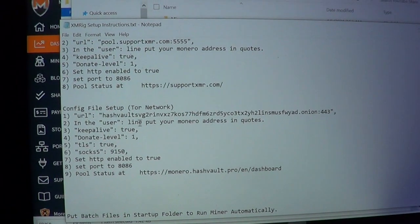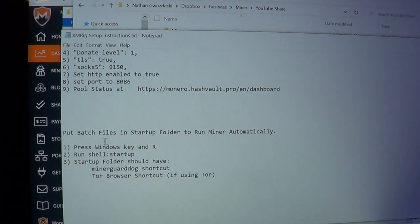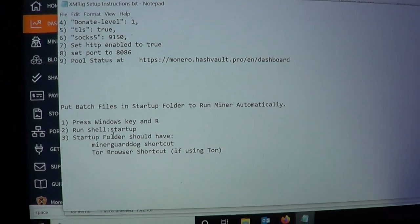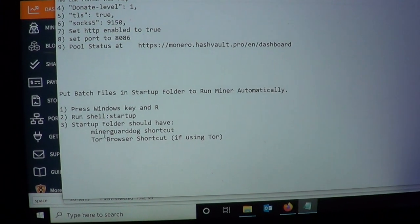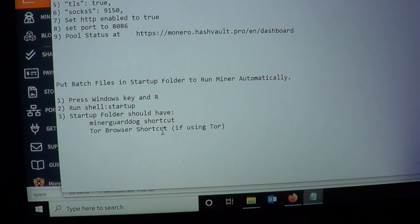For Tor network mining, this is their onion address. Two things you want to put in the startup: press Windows+R, type shell:startup, and put the GuardDog shortcut and the Tor Browser shortcut in there if you're using Tor.